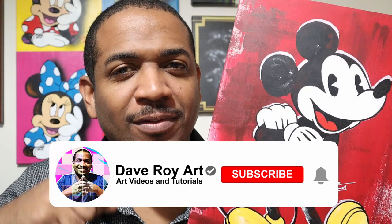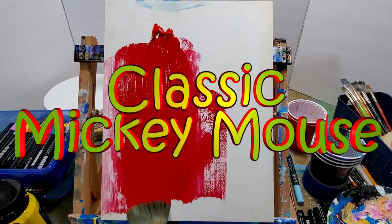Hello, I'm Dave and in this video I'm going to paint classic Mickey Mouse. If you're not subscribed to this channel, make sure you subscribe right now and click that bell for notifications. So sit back, enjoy the process, and watch this come to life.